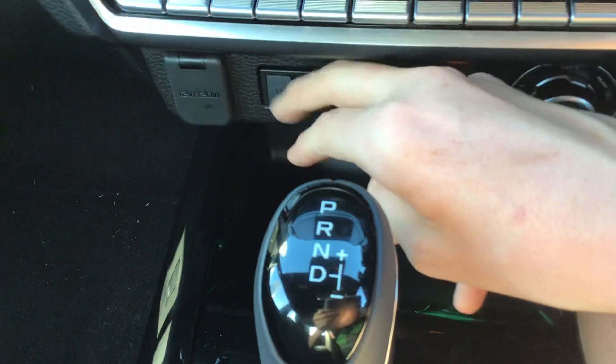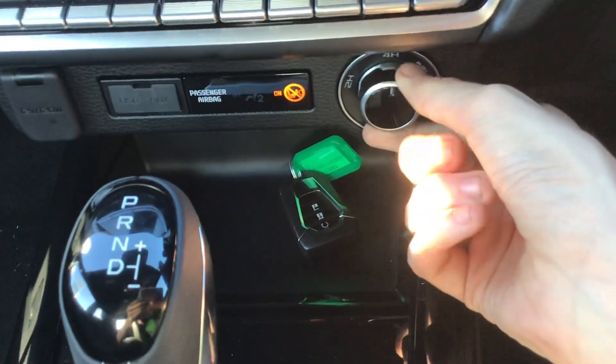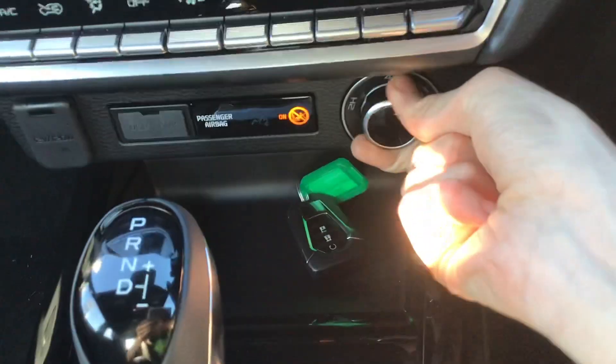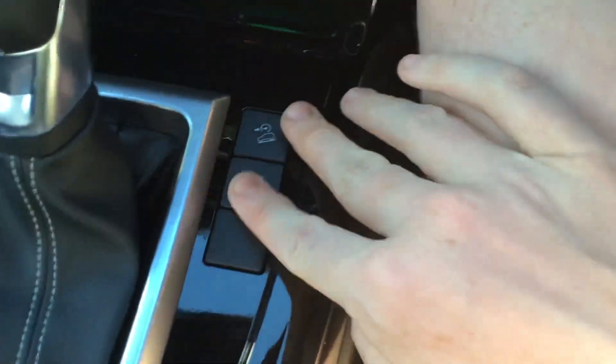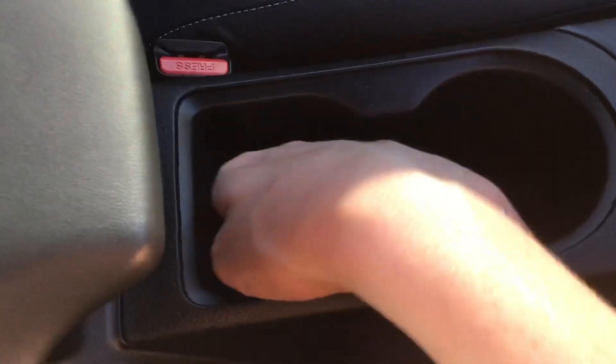You have USB and aux, 12-volt socket, and shift-on-the-fly four-wheel drive — so that's two-wheel drive high, four-wheel drive high, and four-wheel drive low. Six-speed automatic transmission, hill descent control and diff lock. Parking sensors can be turned off. Handbrake, cup holders — and this cup holder's shape is a D for D-Max.